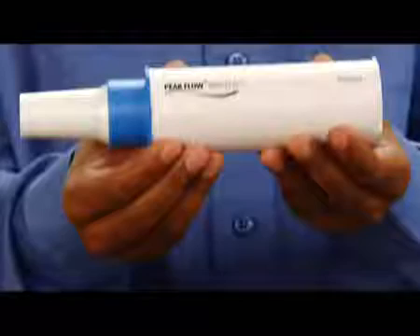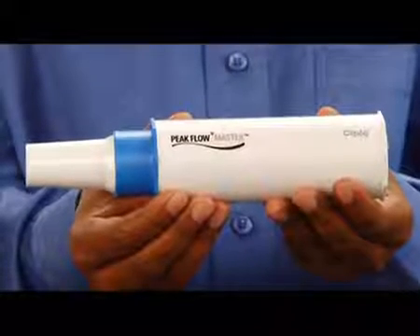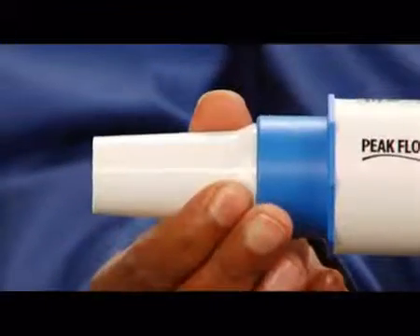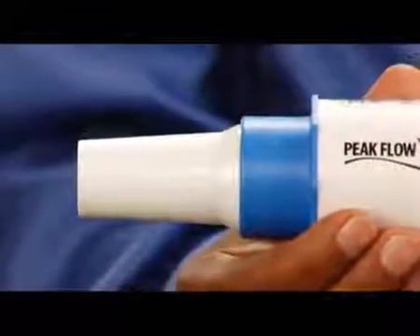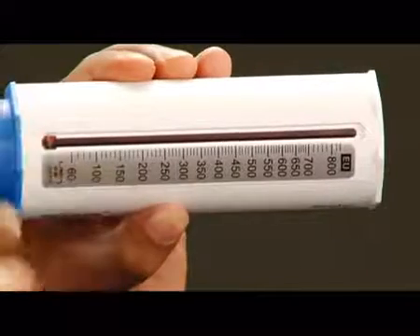This device is called the Peak Flow Master. It measures the strength of your lungs. This is the mouthpiece and it is attached to the device in this way. First of all, make sure that the pointer is showing zero on the scale.